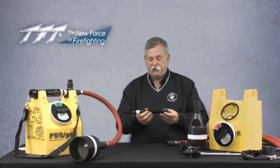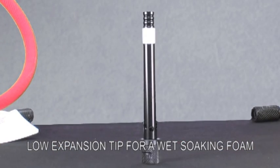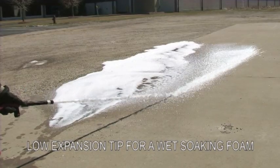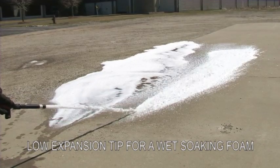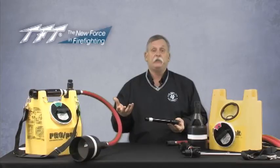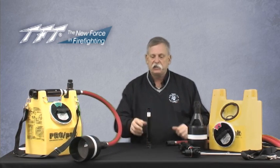There is also a low expansion type tip, which draws air in from the rear. It's fairly long, and you get a certain amount of agitation through it. You give up some reach and penetration compared to the smoothbore tip, but because of the agitation and aeration taking place, you'll increase the expansion of the foam. The low expansion tip is ideally suited where you want a wet, soaking, sloppy type foam.